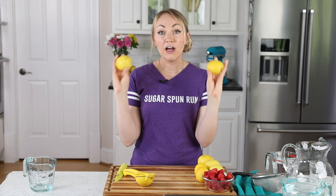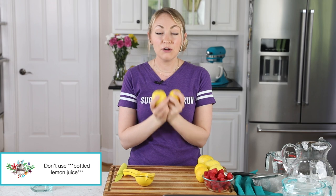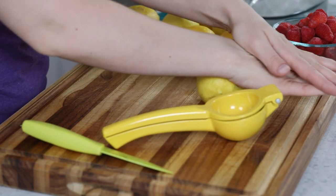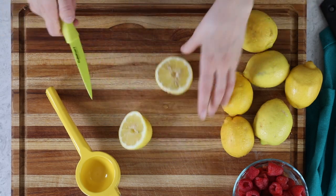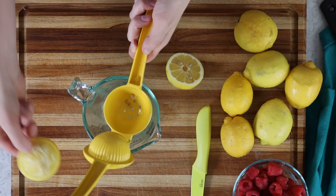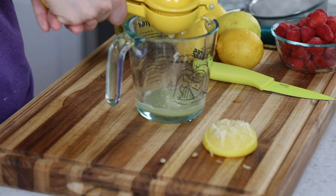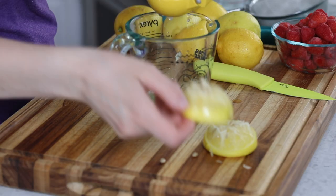The first thing we need is fresh lemons. Please don't use lemon juice for today's recipe. We're going to need one cup of freshly squeezed lemon juice. A good way to make sure you're getting as much juice out of your lemons as possible — just roll it firmly between your palm and your countertop, or your cutting board, before cutting into it and juicing it.